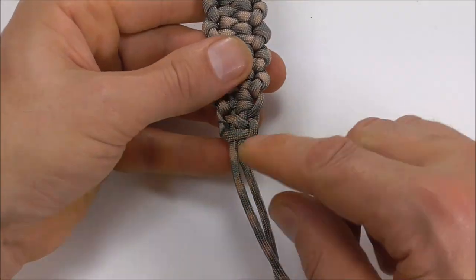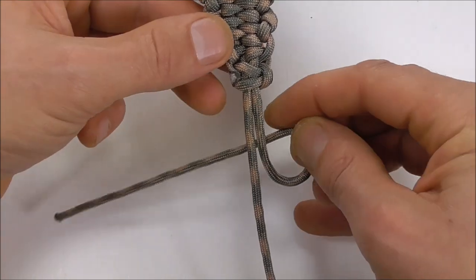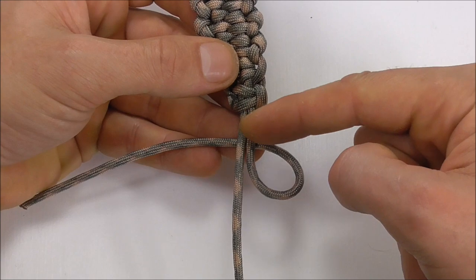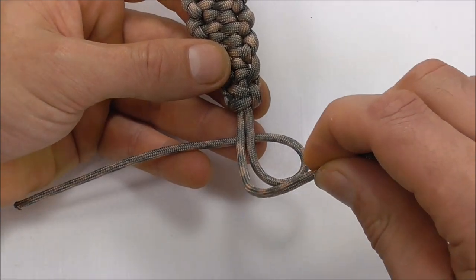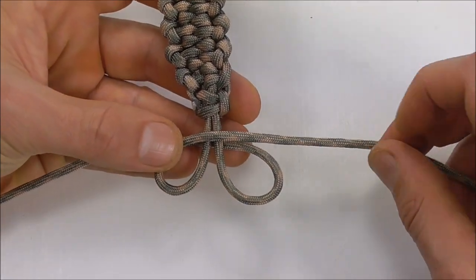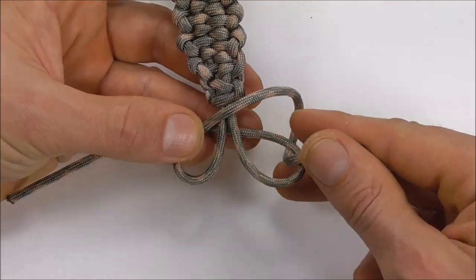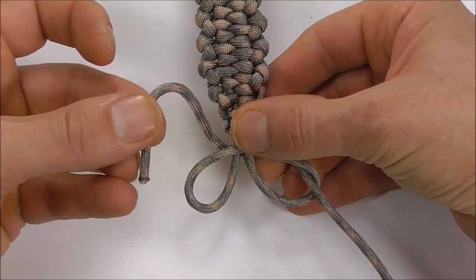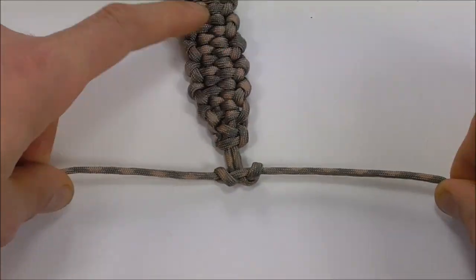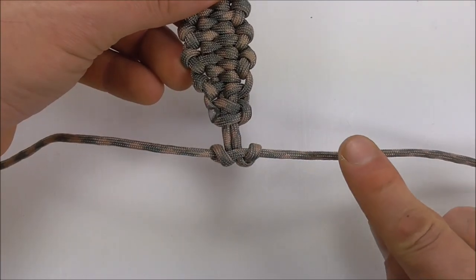Then we can tie a button down here at the bottom. With the right hand strand, form a loop coming in underneath these two strands. With the left, form a loop on top. Right strand goes up through the right loop and the left strand goes down through the left loop. Then you can cut off these excess pieces.